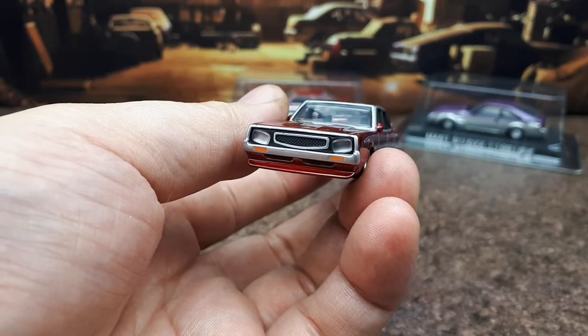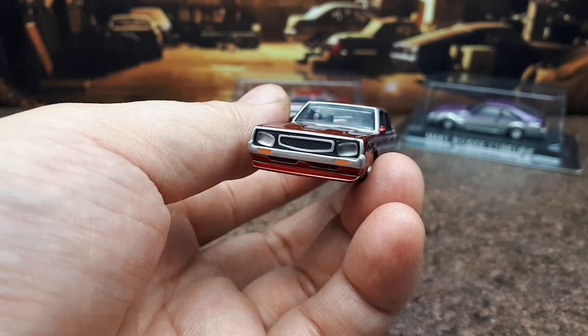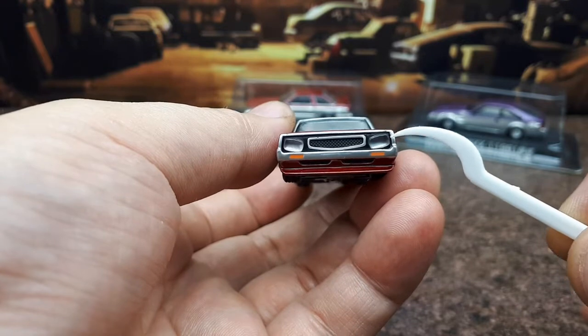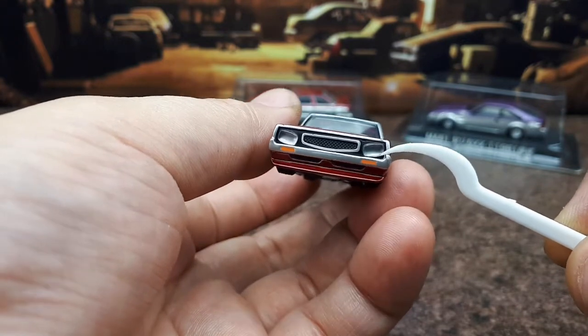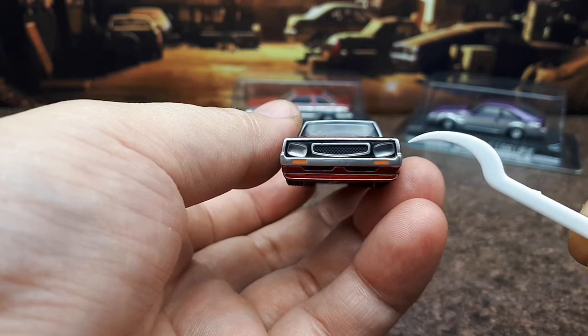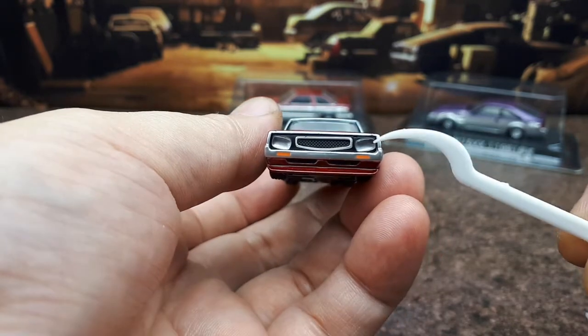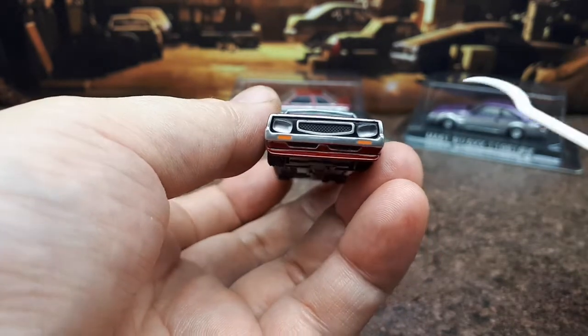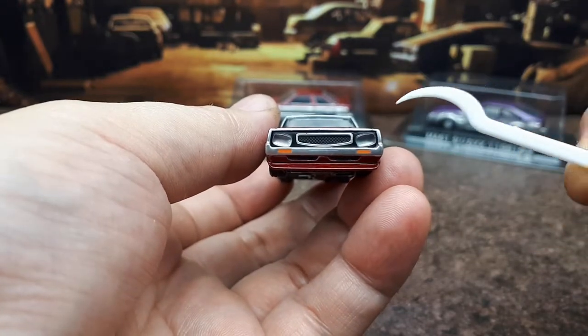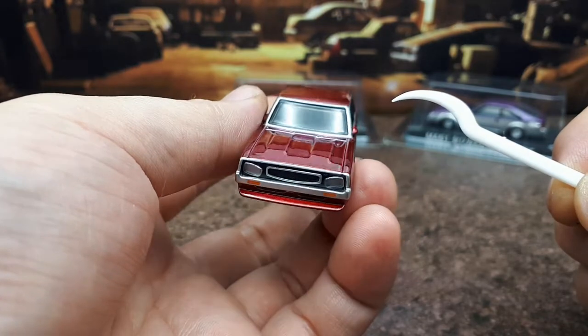The standard Skyline has two headlights up front and also two tail lamps, but clearly this is modified with these — I don't know how to describe those. They're not jelly bean shaped, but they're rectangular, rounded rectangular, angled headlights. So that's the best way I could describe it. And also this grill isn't a stock grill either. So it's quite interesting styling there.